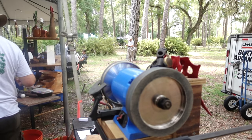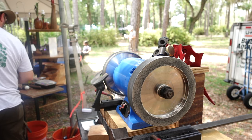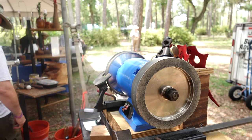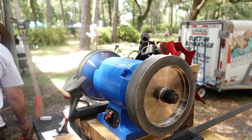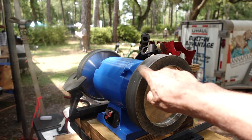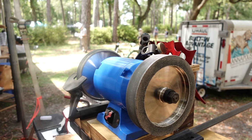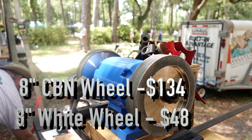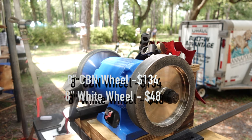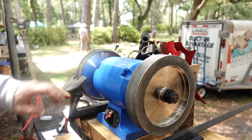I've got an 8-inch slow speed grinder — a no-name grinder that was actually given to me by a former member. I bought the CBN wheels from Woodturners Wonders. The one on our slow speed grinder is a white wheel, and I'm not fond of the white wheels. These CBN wheels are more expensive — I don't recall exactly what I paid, they were on sale. I've got two grits: a 180 on the left and a 220 on the right.